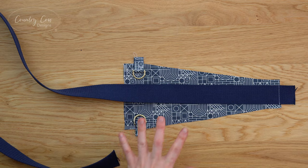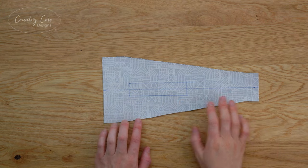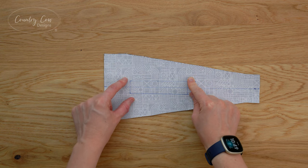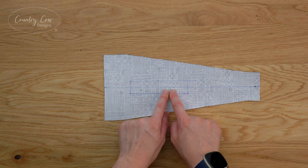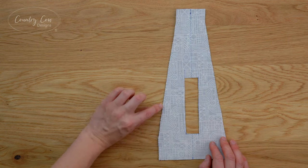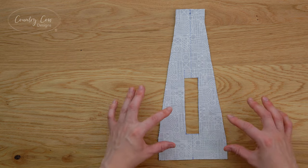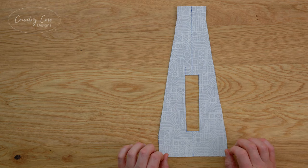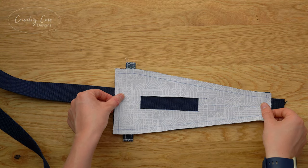Set that aside and grab your other strap pad piece. On the back, draw a rectangle which is going to be where we turn the strap pad out - it's a different size for the small and large, so check the pattern. You might find it easier to place your box if you draw a line up the center. On this same piece I'm going to draw my three-eighths of an inch seam allowance on all the edges - this makes the next step easier because we'll need to use a zip foot to get past the D-rings, which can make it harder to keep your seam allowance in place.